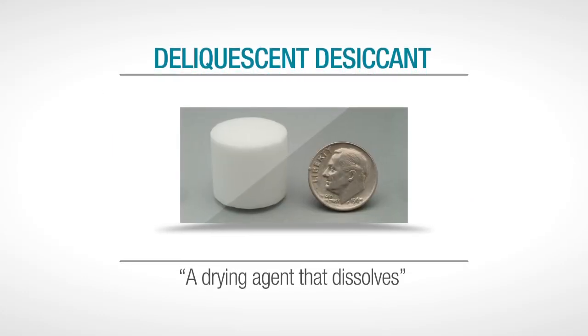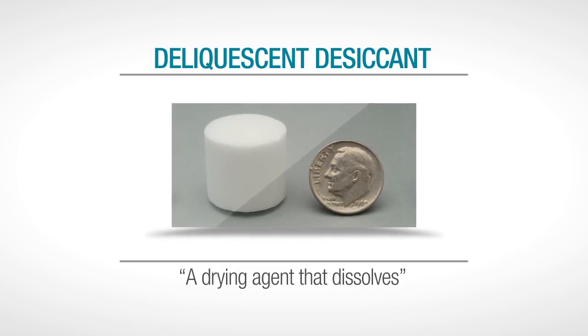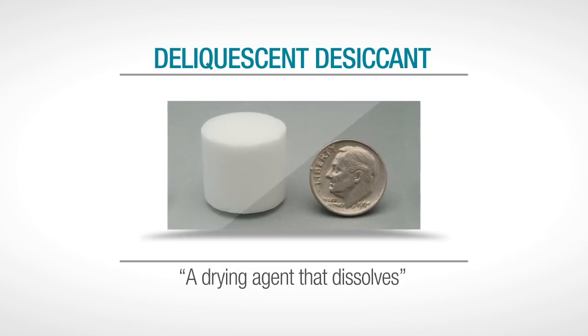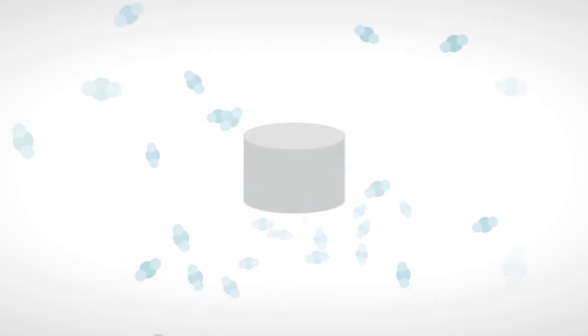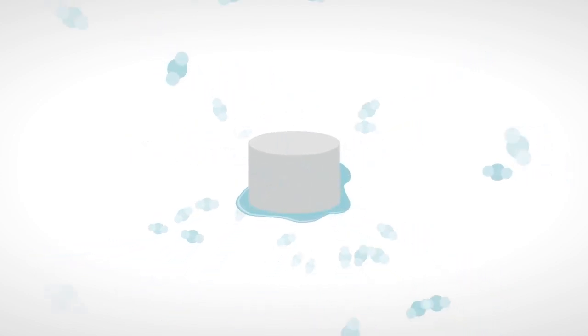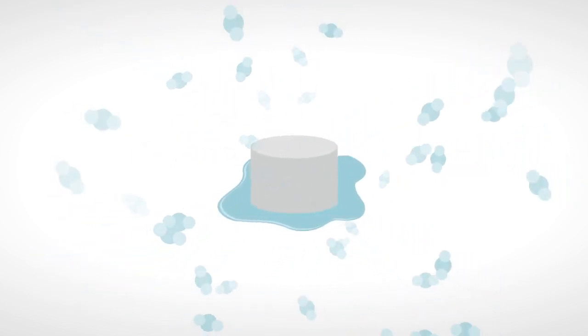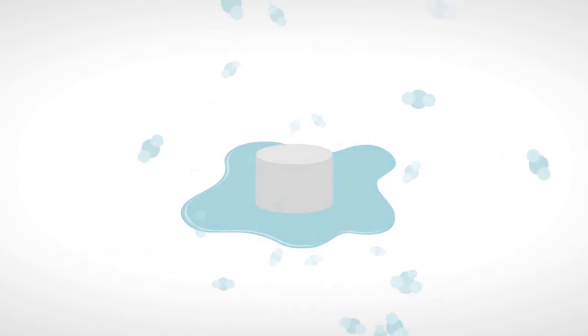This small white tablet is called a deliquescent desiccant and it has an amazing ability to absorb water vapor simply by coming into contact with humid gas. Unlike other desiccants, when a deliquescent desiccant absorbs water vapor it slowly dissolves into a liquid. A single deliquescent tablet can absorb many times its own weight in water vapor.